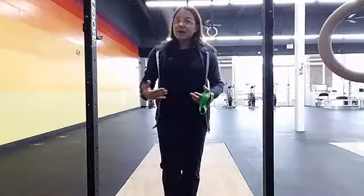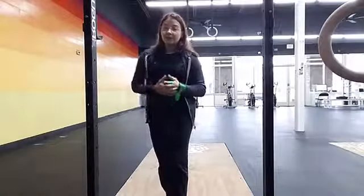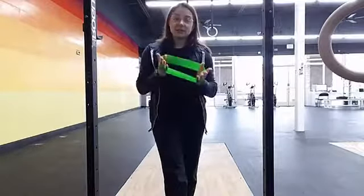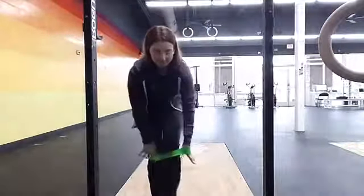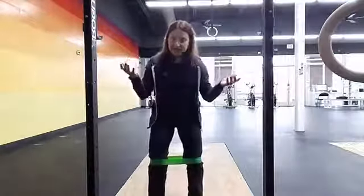I like this version of it because it puts you in a weight-bearing position — the actual position that you're going to be running in, which is on your feet. For this one you just need some sort of resistance loop. You can get these easily online. Place it around your knees and go into a slight little squat stance — I just call it your ready stance.